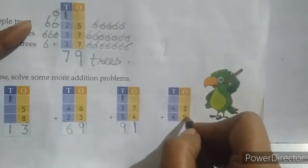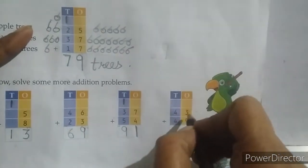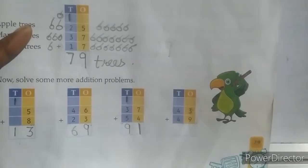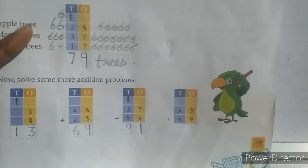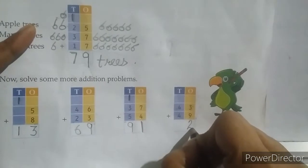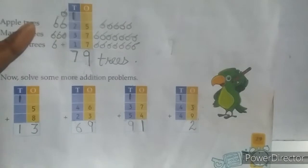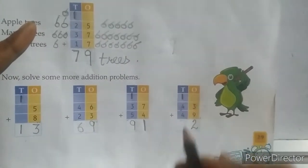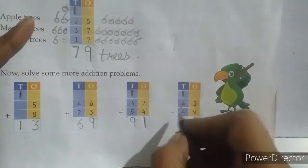Again: 43 plus 49. Start addition from the ones place — 3 plus 9 (we can also do 9 plus 3): count 3, 4, 5, 6, 7, 8, 9, 10, 11, 12. Write 2 at the ones place and 1 as a carry over at the tens place. At the tens place 4 plus 4: 4, 5, 6, 7, 8 — plus 1 carry over equals 9. Answer: 92.